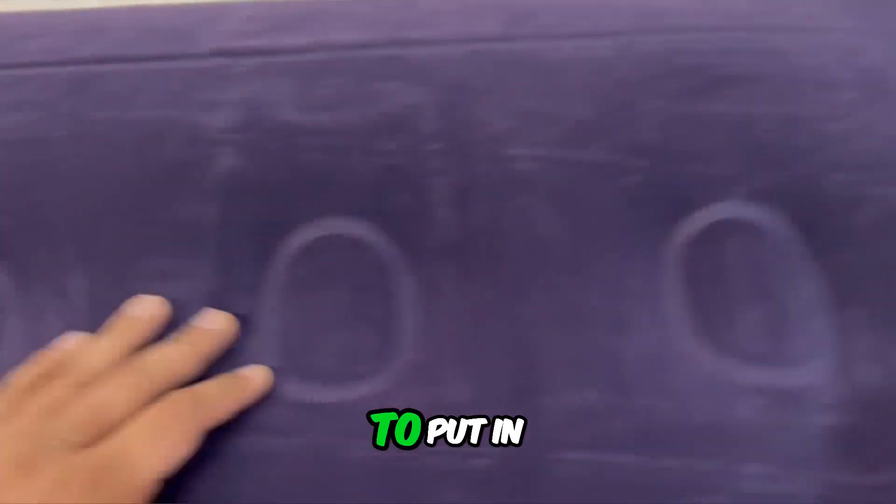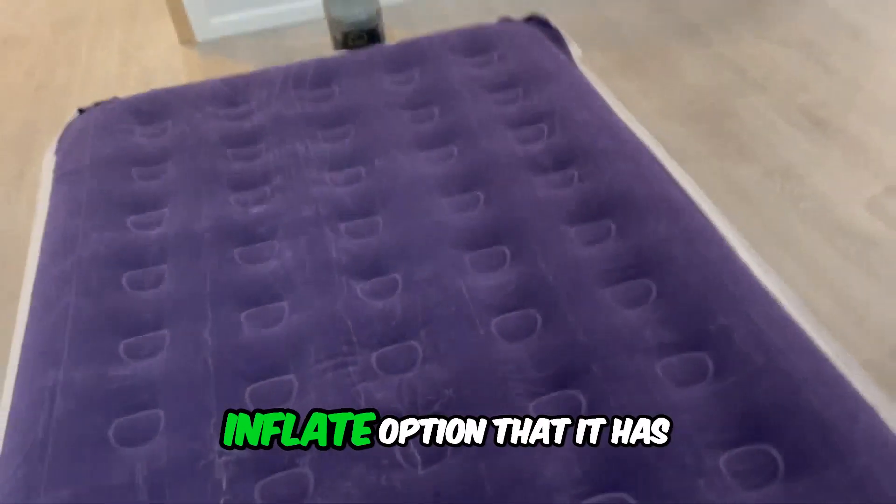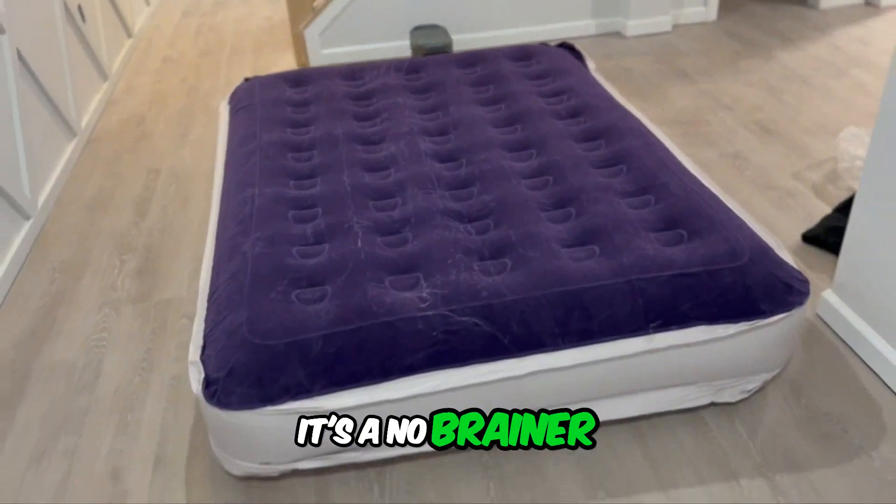Obviously you'll probably want to put a bed sheet on it and all that. But it's very sturdy, very firm, and very comfortable as well. And with that easy-to-use inflate option, it's a no brainer — you've got to get this.